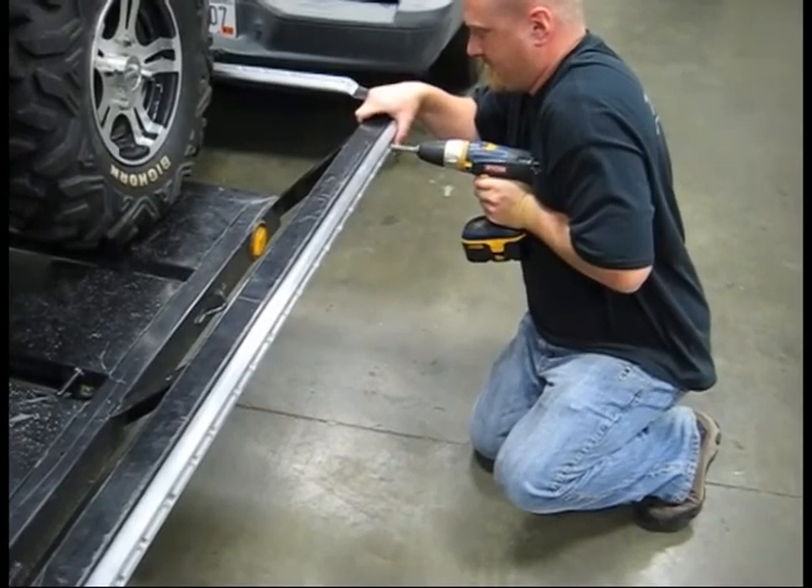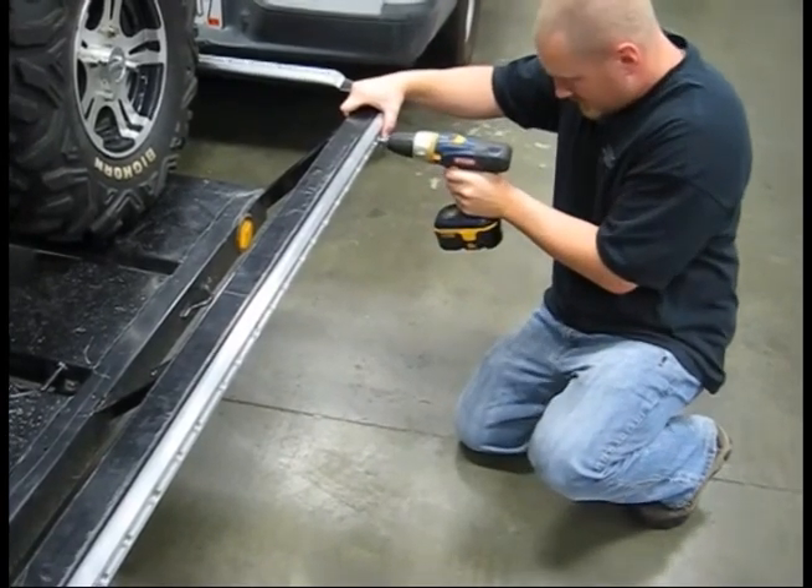With a few mounting positions already fastened, we no longer need the clamps and can drill the remaining holes quickly.